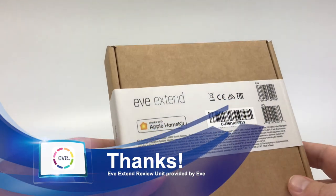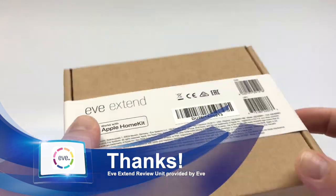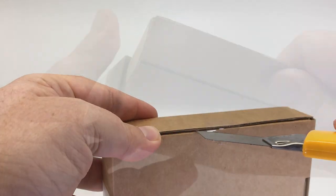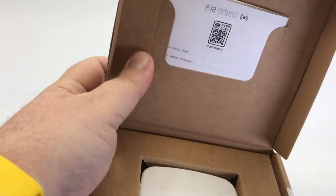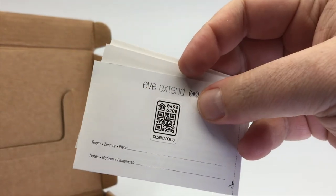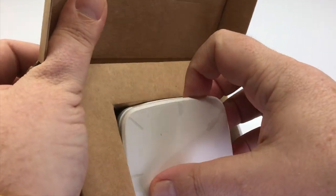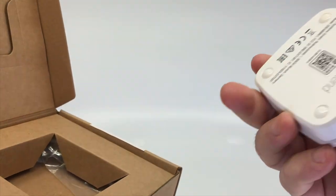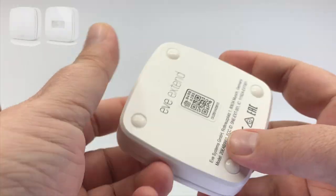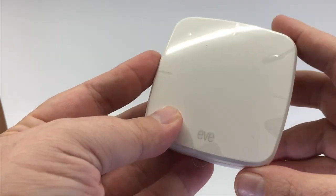My sincere thanks to EVE for getting me this EVE Extend. This was a pre-release version that they did supply to me, so that's important for you guys to know. The box is fairly simple. I'm pretty sure that EVE, having seen a lot of their products before, is going to have more of the white style box upon full release. This does have the new style QR code in it, which is nice, and you can see this is very reminiscent of the original EVE Room as well as the EVE Weather and the EVE Motion Sensor — so it's kind of the old style.